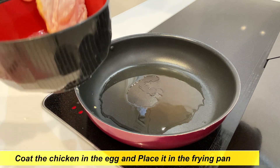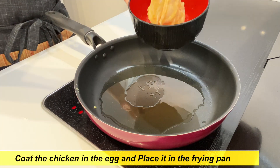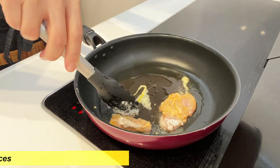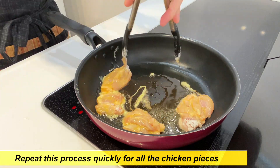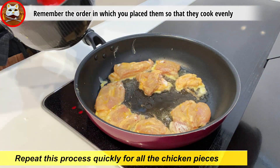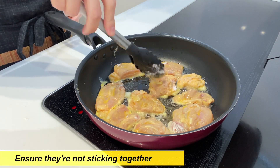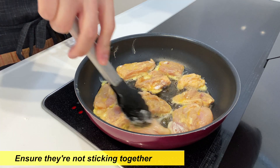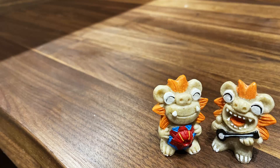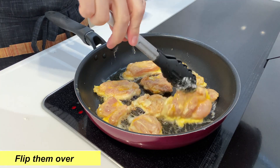Now that the oil is hot, let's fry the chicken. Coat the chicken in the egg and then place it in the frying pan. Make sure to place the skin side down. Repeat this process quickly for all the chicken pieces. Remember the order in which you placed them so that they are cooked evenly. Once all the chicken pieces are in, ensure they are not sticking together and wait for three minutes without moving them.